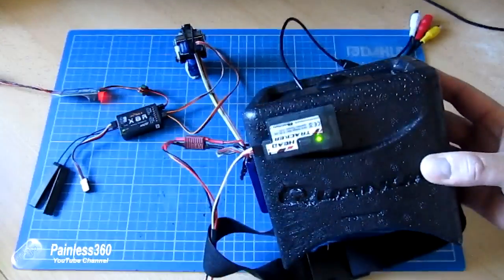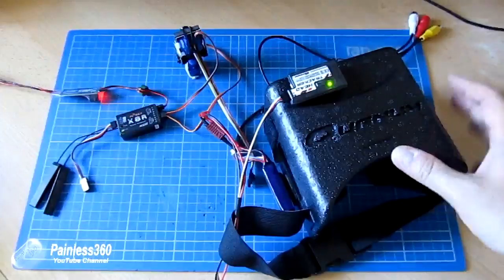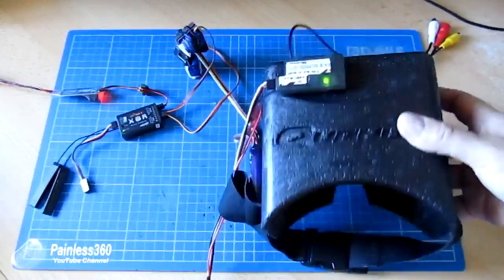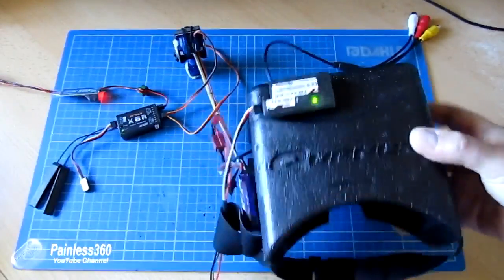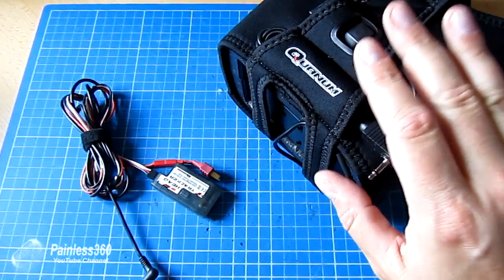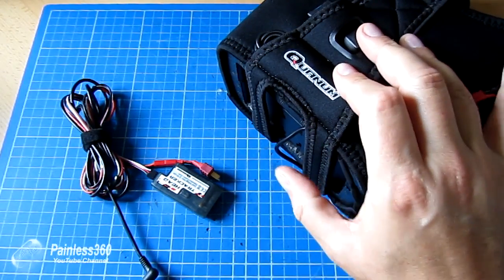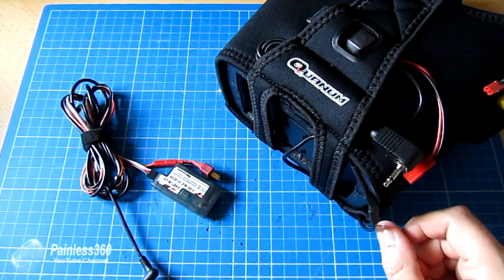So you can see this head tracking system work with a little gimbal. This is the gimbal that we used in that video, and as you can see, as you move the goggles about the gimbal is working too. But how does that all put together and how does that all work? That's a question I've had from a couple of subscribers over the past week or two.